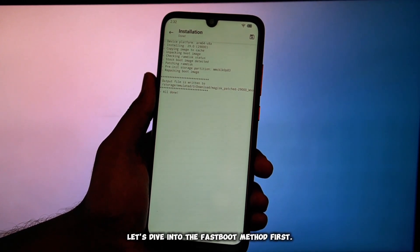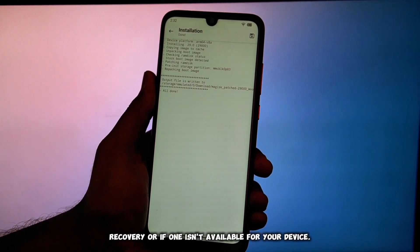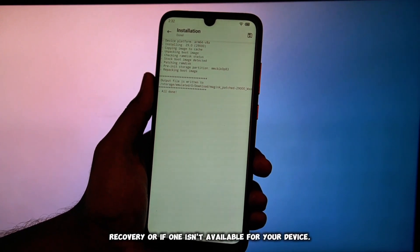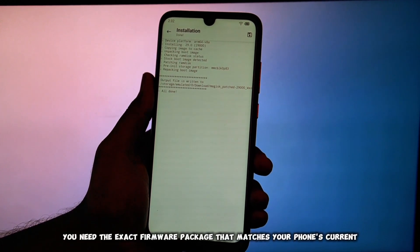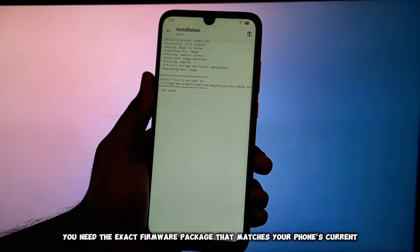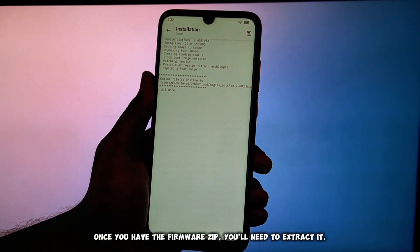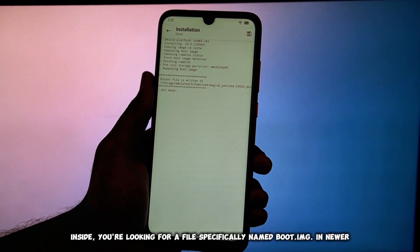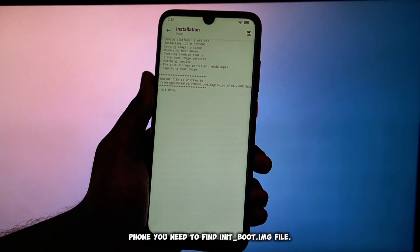Let's dive into the FastBoot method first. This is crucial if you prefer not to install a custom recovery or if one isn't available for your device. You need the exact firmware package that matches your phone's current Android version and build number. Once you have the firmware zip, you'll need to extract it. Inside, you're looking for a file specifically named boot.img. On newer phones, you need to find an init_boot.img file instead.